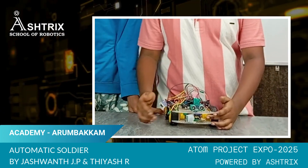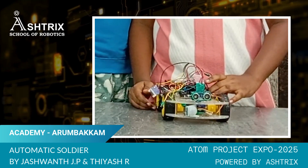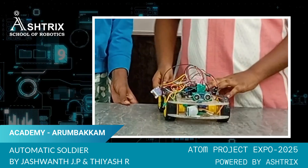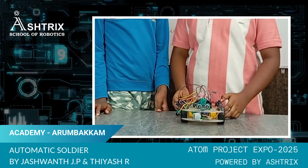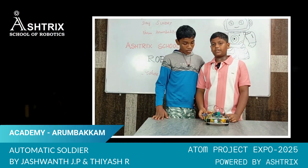Components we use: PIR sensor, servo motor, buzzer, ultrasonic sensor, Arduino, L298N motor driver, 3 lithium-ion batteries, 4 gear motors, 1 breadboard, 1 switch, and some jumper cables.